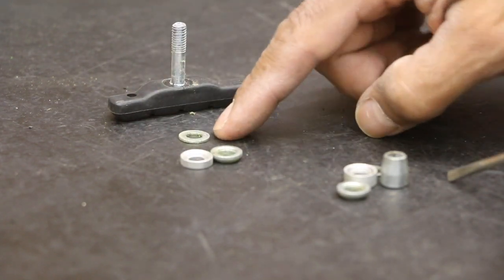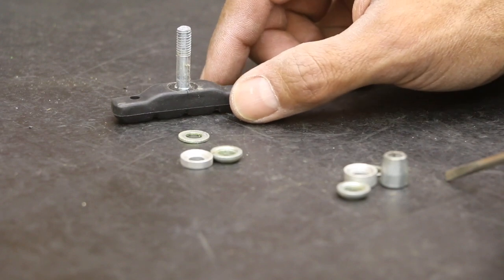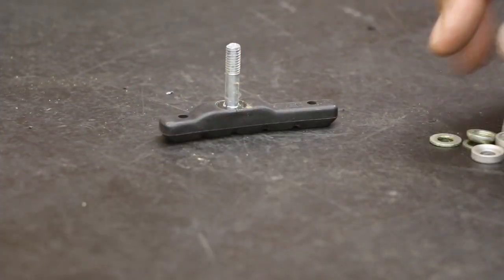We have one thin washer here — you may or may not see this on other brake pads, but this one has it. So one, two, three on the inside once it's back on the arm on the bike, and one, two, three, four to go on the outside.